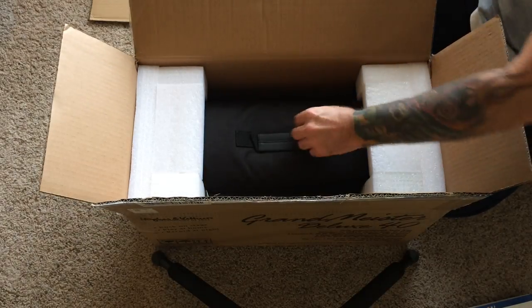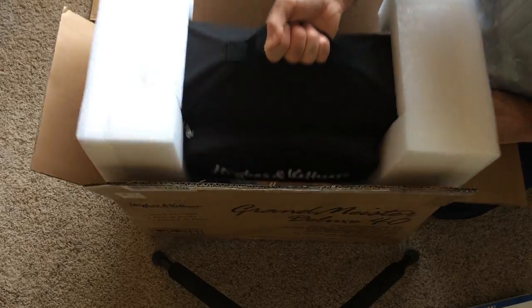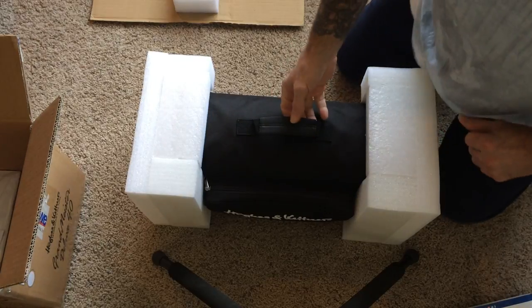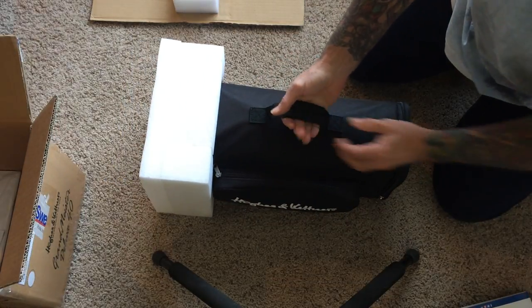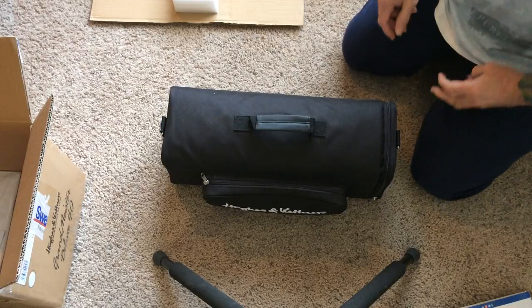Speaking of Sweetwater — I originally had a Grandmeister 36 and I had ordered it and had it about two weeks when I found out that Hughes and Kettner was releasing the Deluxe 40, which actually has a few changes in the preamp and the Redbox AE.